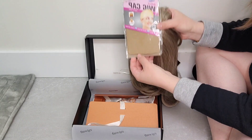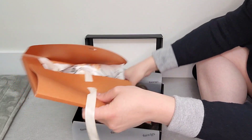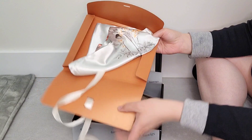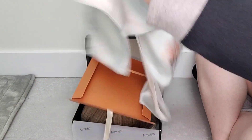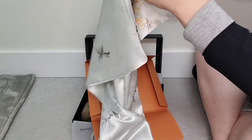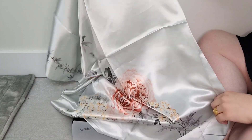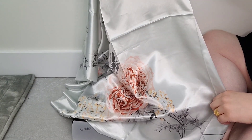It also comes with a wig cap, and in this package there is a really nice scarf that you can use to wrap it up. It's a really pretty scarf that comes in the box as well.